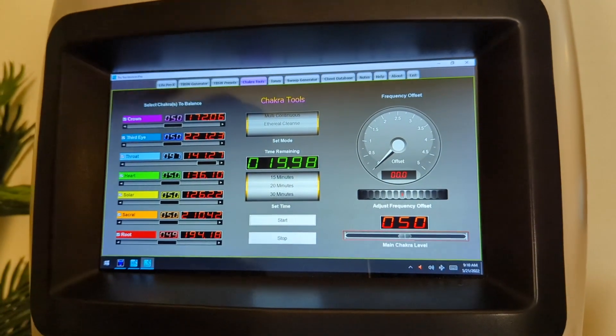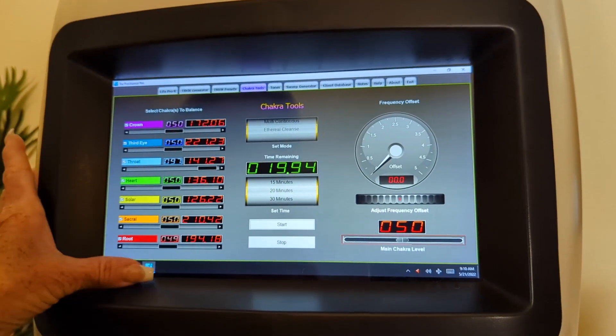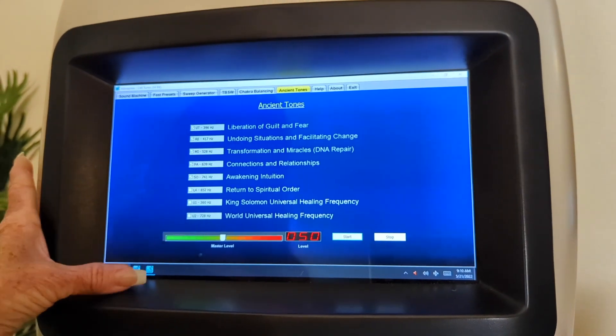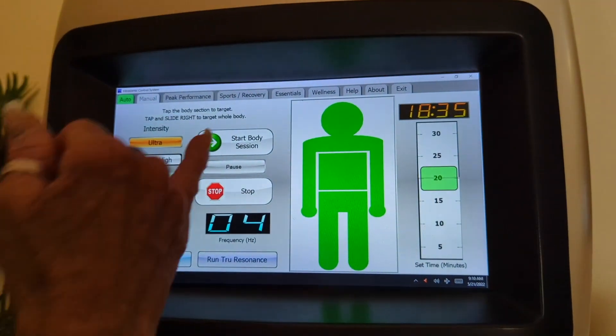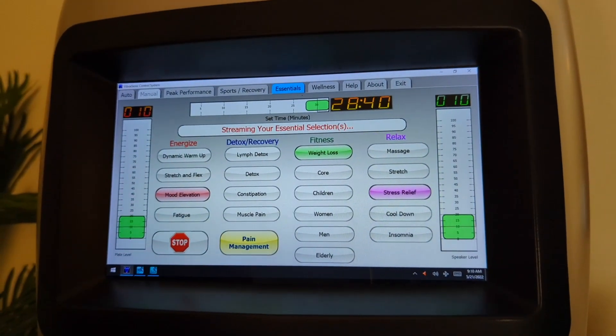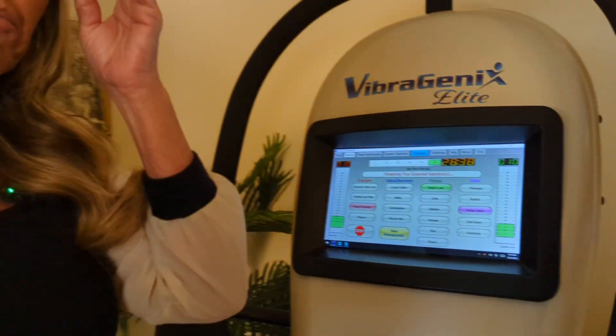So now what you have going is one program from True Resonance Pro, one from Cell Tunes, and then from your Vibertenix control, three other programs — so that's five total. To me, that is a really balanced, easy way to do it, and I think it will be for you as well.